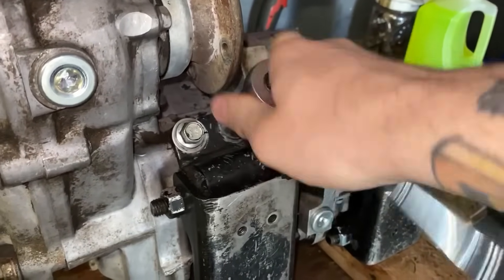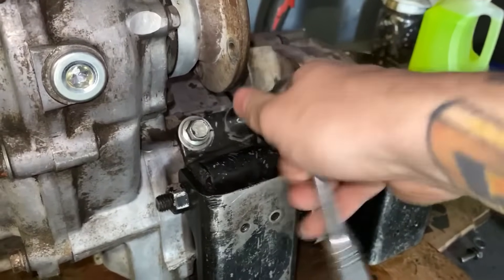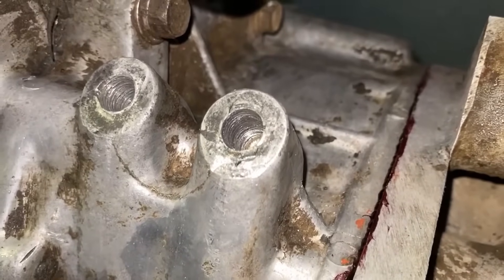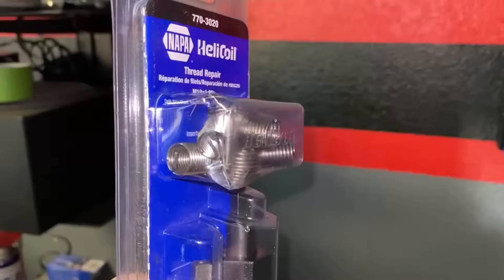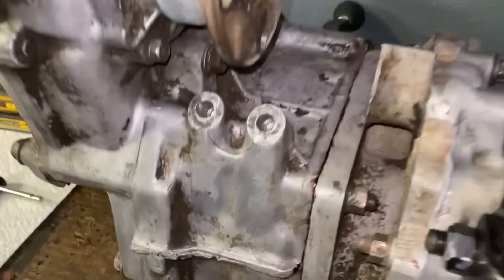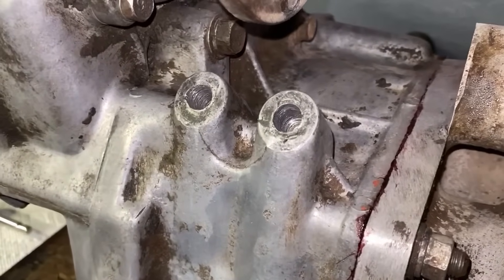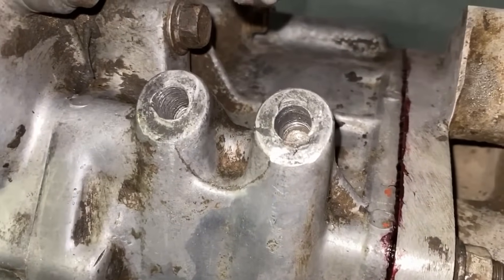Have you guys ever been one bolt away from finishing your project and it just so happens that the threads have stripped out? Well today I'm going to show you how to fix threads like these with a helicoil kit. Basically these are stainless steel inserts that will replace the threads that were in the bolt hole before. And if your material is aluminum it will actually be stronger than it was before because you'll be installing stainless steel threads.